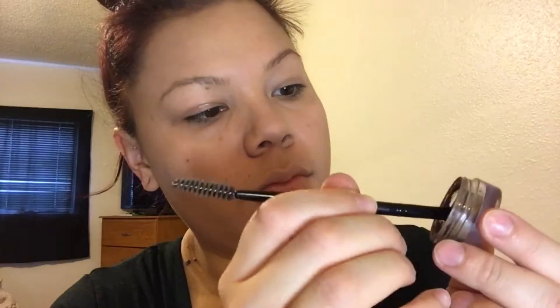Today I am using a brow pomade by the brand Salon Perfect, which you can find at Walmart. It's really great because it's four bucks and it comes with a dual-ended spoolie brush and the pomade. Here it is — this is in the shade light brown.